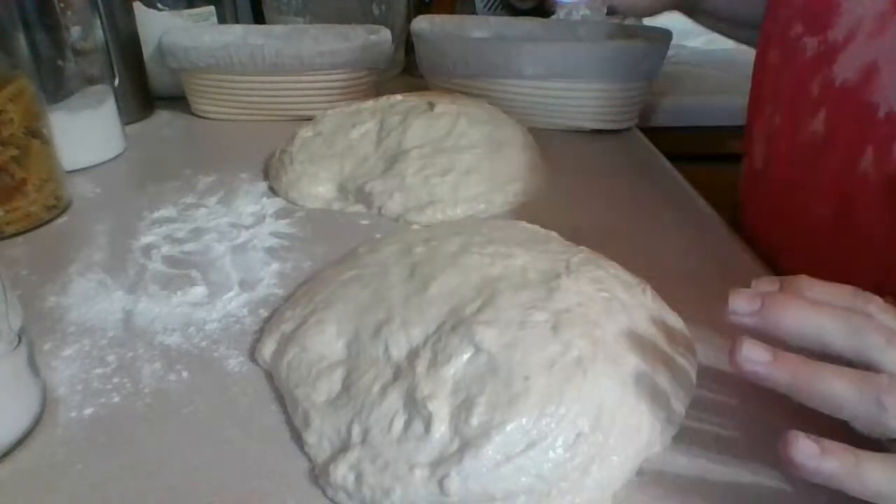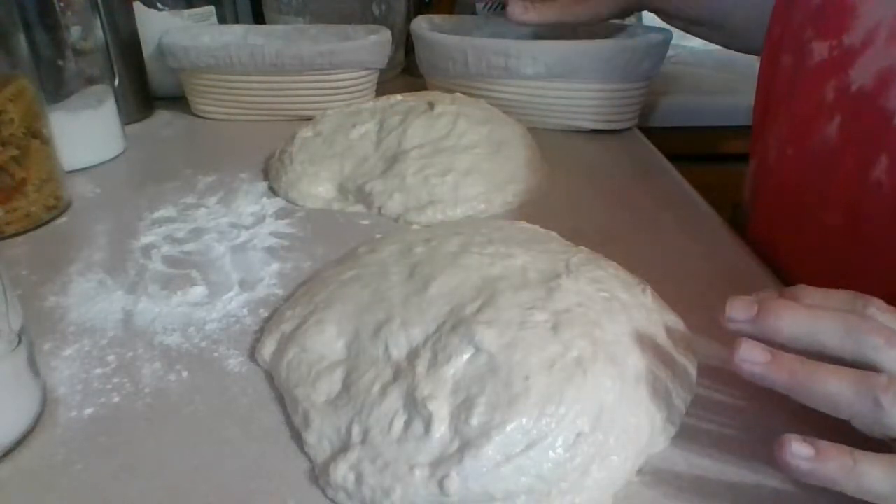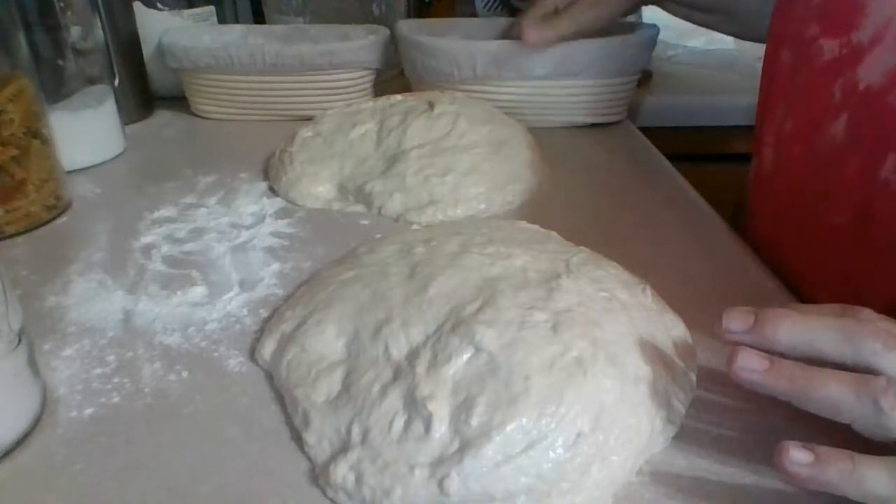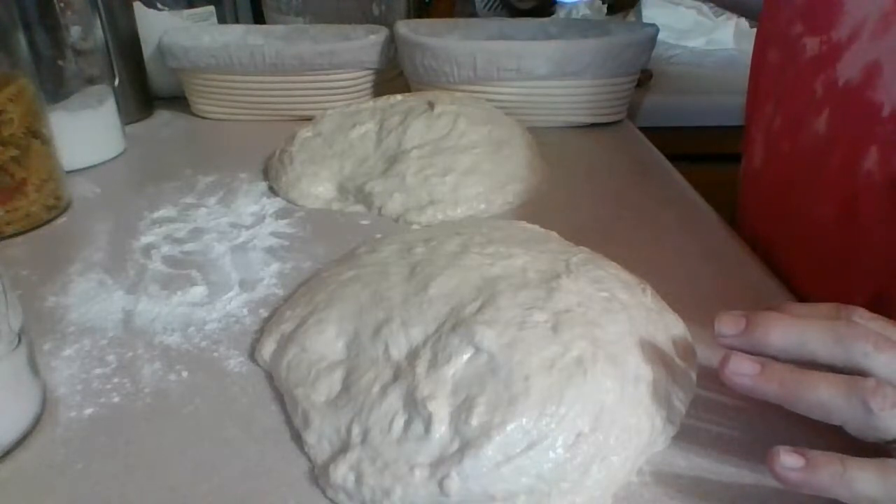If all goes well, it should be risen tomorrow — it'll be up to at least the level of the basket rim. And then we're going to flip that upside down when we bake it.